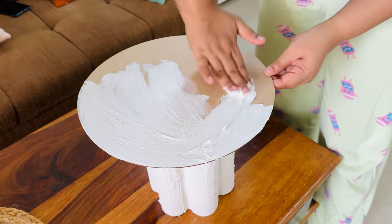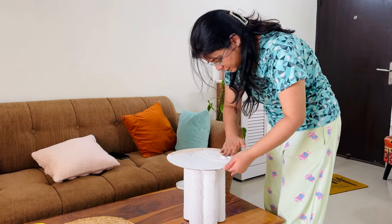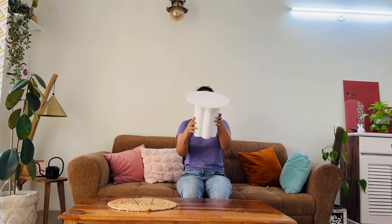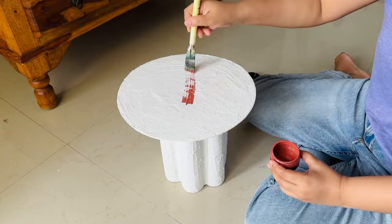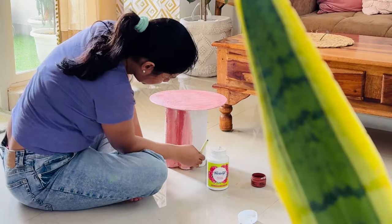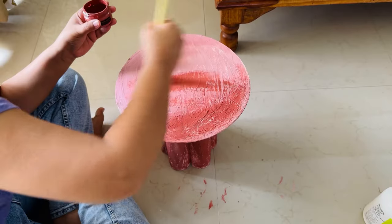So we have a textured DIY end table. You can keep it as white, but I am obsessed with terracotta paint, so I have used terracotta paint here again. If you don't like it, you can keep it white — tell me in the comment section: white or terracotta color?